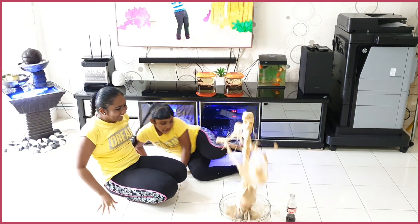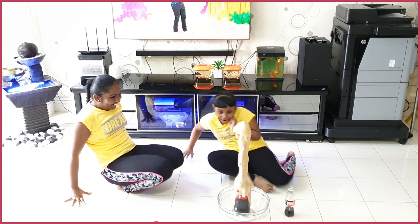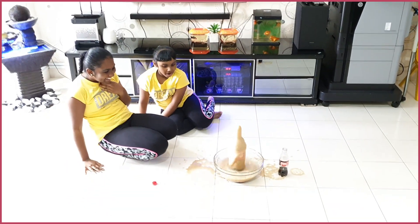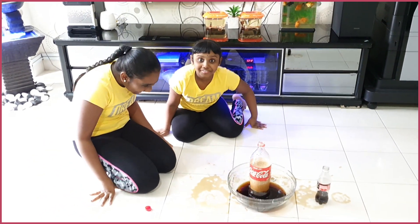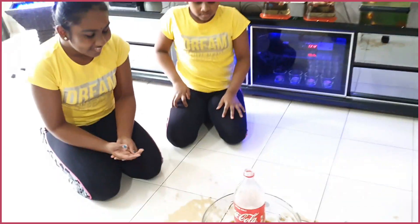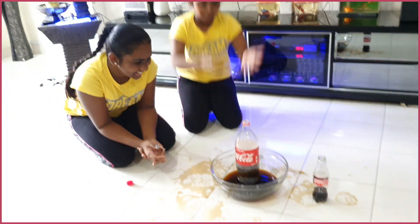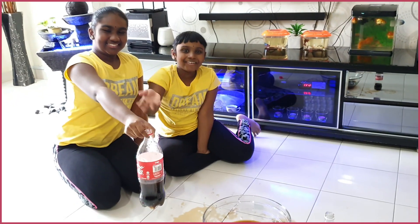Run! Run! Run! Whoa! That's a big splash! Whoa! That's a big splash! It's running on the floor. That's too messy! Whoa! This is a big splash. I told you it's a big splash. We put 10 Mentos inside. It's almost finished. Wow!